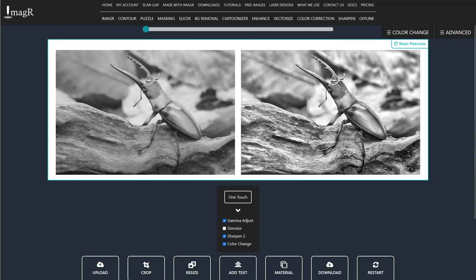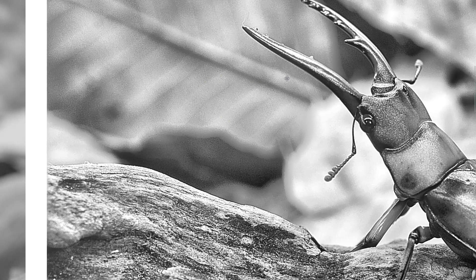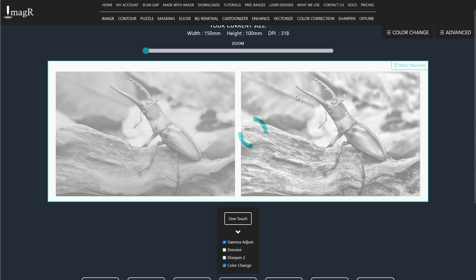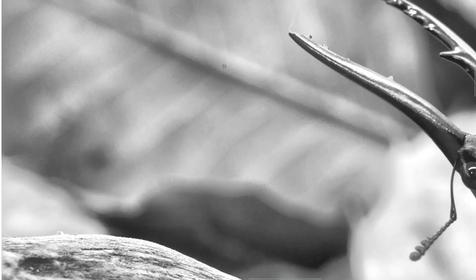Now all the waves are gone, but it seems a bit too detailed due to the sharpen option, so let's uncheck that as well. Now it's perfect and will look absolutely beautiful after engraving.